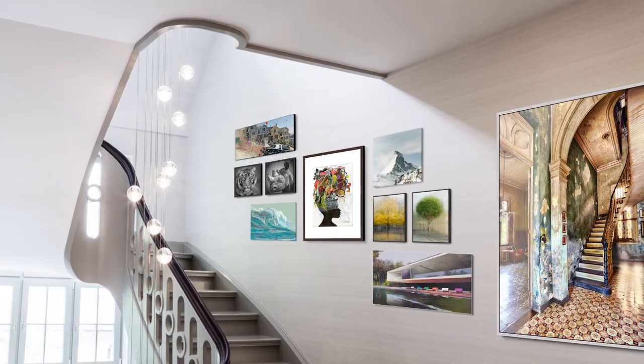Get started decorating your wall today with Whitewall. Whitewall — pictures that last.